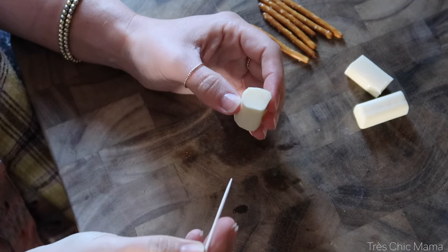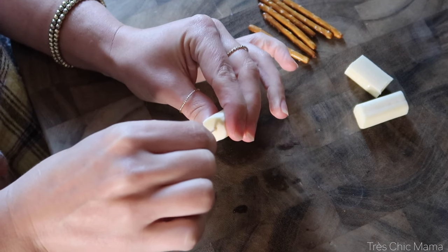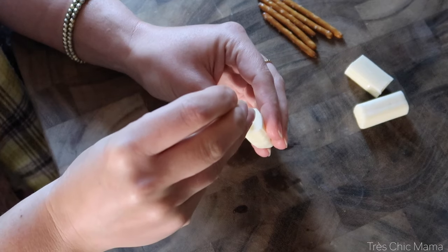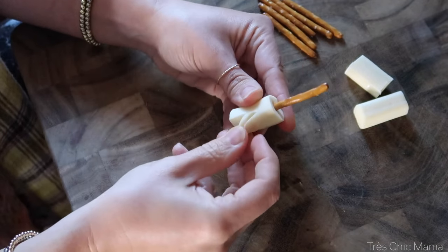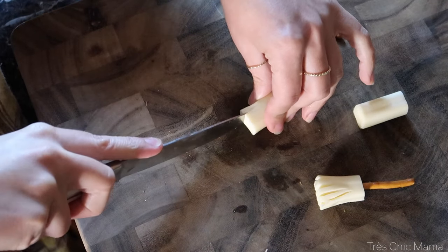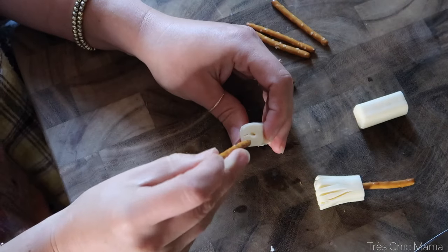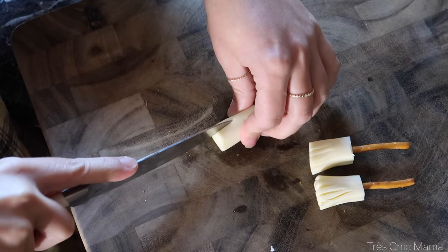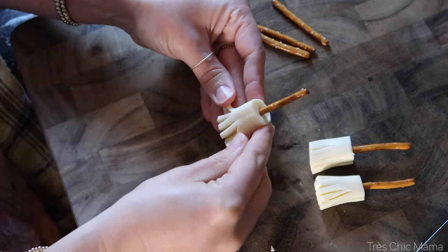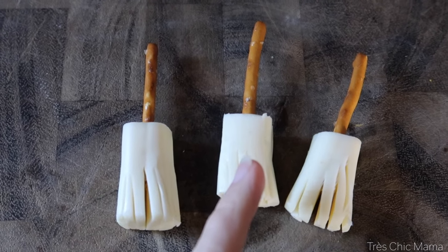I'm going to use a toothpick to poke a hole in the top of my cheese stick so I can get the pretzel in there easier, and I'm just going to twist this all around, make a little hole for my pretzel, then stick my pretzel in there — and you have a little witch's broom. I guess you could probably cut the string cheese into smaller pieces since I have some enormous ends on my brooms, but it works.